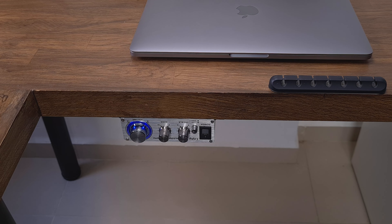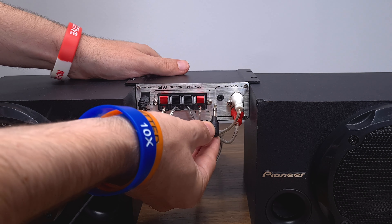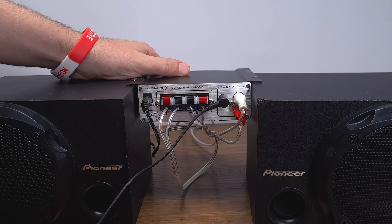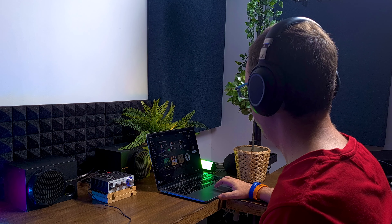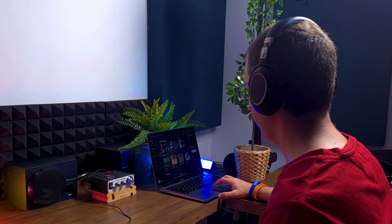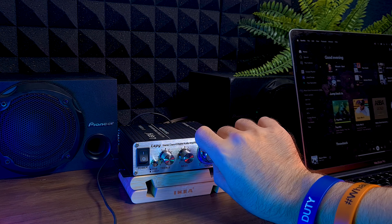If you love a tidy setup as I do, you can mount the amp to the table and easily hide the cables. The amplifier has a headphone output with a standard 3.5mm connection. You can listen to music from your speakers and from your headphones at the same time. To listen to music only from your headphones, lower the volume all the way down.